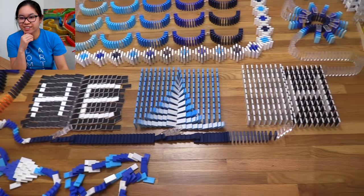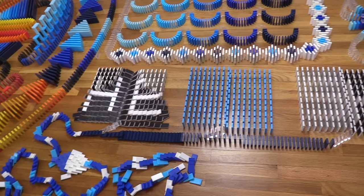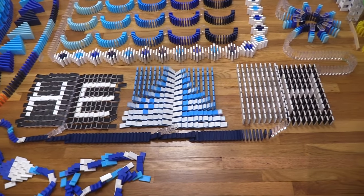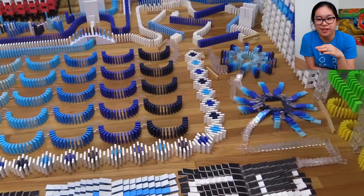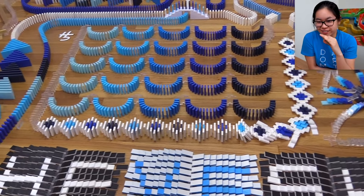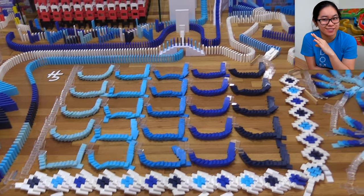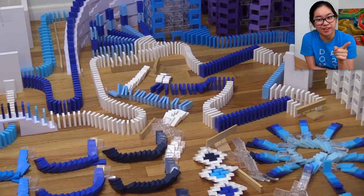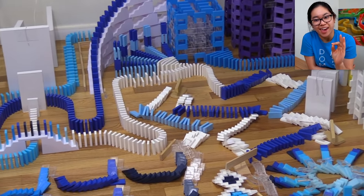Now we have these color-changing zipper fields. Instead of a normal field that typically comes from the side, it goes from the middle and reveals a very special Hevish text. Then we have these cool ice flowers, some diamonds, and the waves — this was all perfect. This tape trick I didn't put a backup line for because all of my tests worked, and it worked. I was so happy.